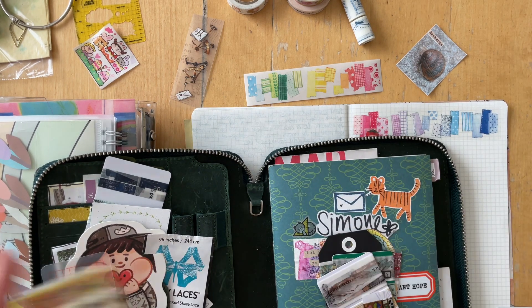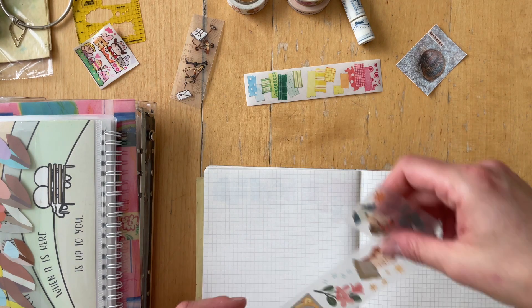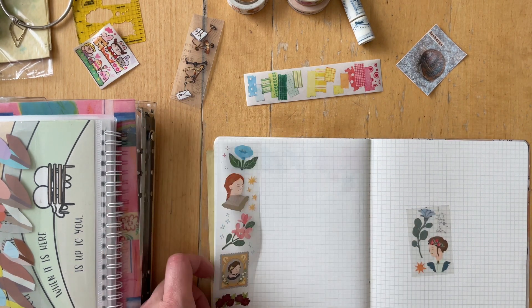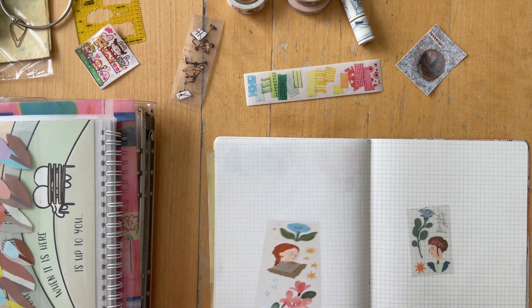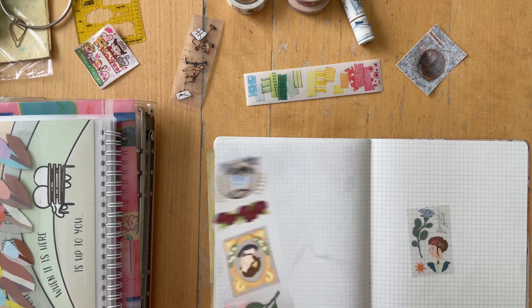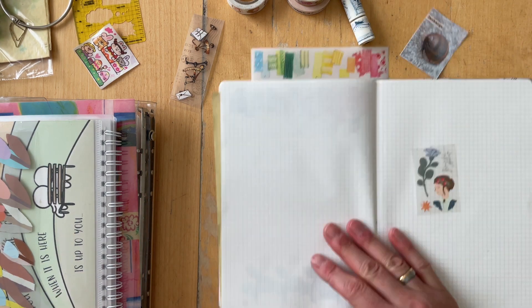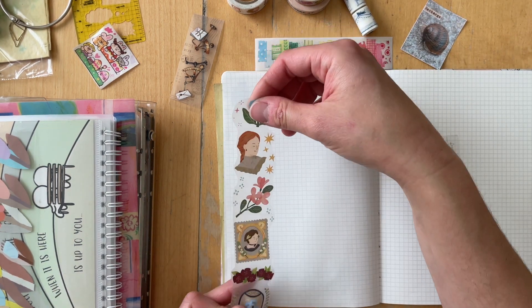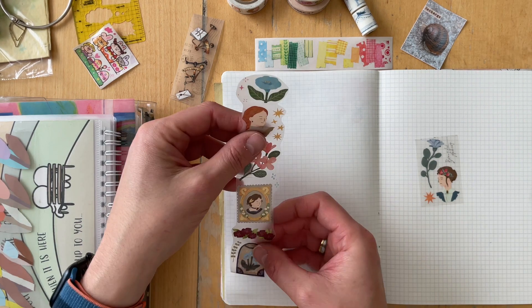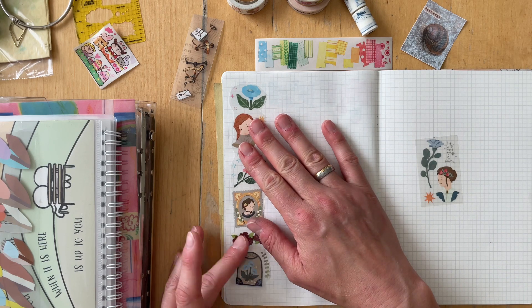I also have started a Ko-fi — I started the Ko-fi account a while ago, but right now I'm actually trying to fill it with content. I'm selling my digital printables that I make every month. I started in April, so this is already the second go round. I have added a digital companion — I started with a physical companion in April.